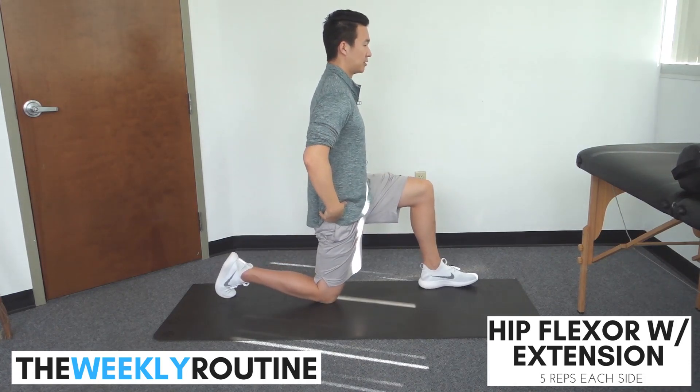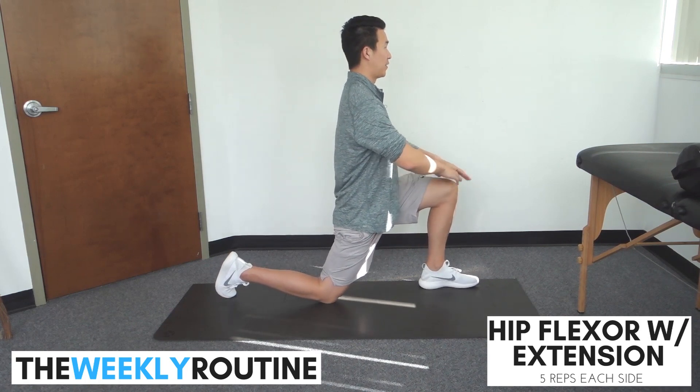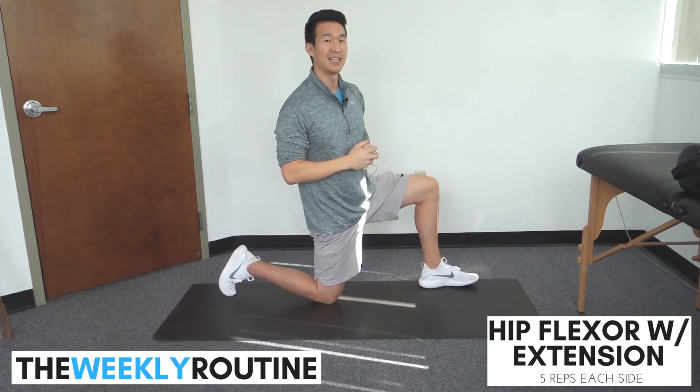From here, glutes tight, make sure we're not arching through the low back. Shift forward, arms come up, back, and side bend slightly. Let's do five on each side.